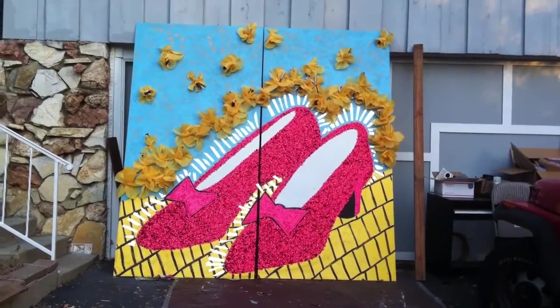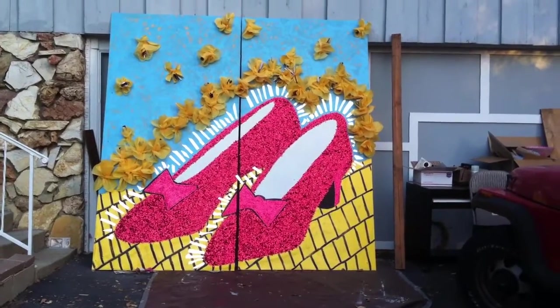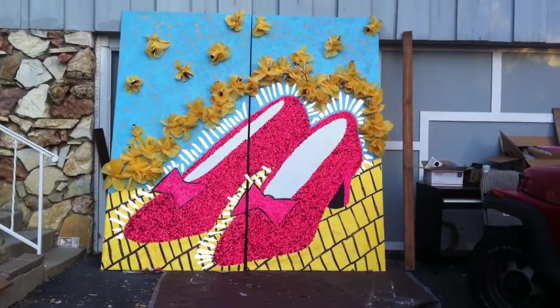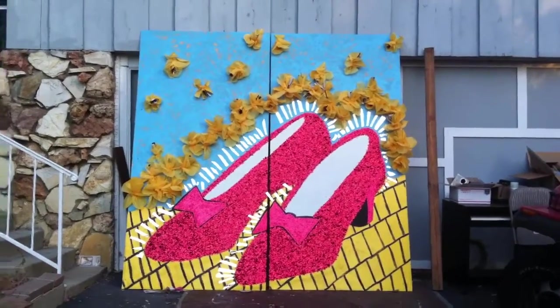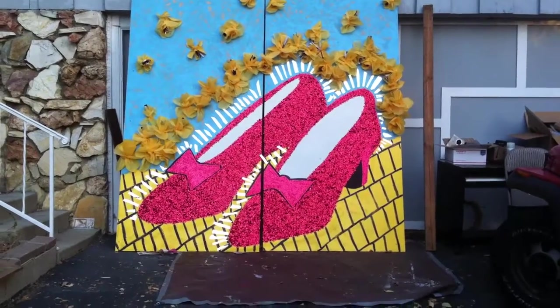What I used was Luan board and I built a 2x4 frame behind it, about two pounds of red glitter. I used a small grain and then a large multi-grain red glitter that I got on the internet, some latex paint, some spray paint, and then the poppies are three-dimensional. I actually handmade those from plastic table covers from the dollar store.